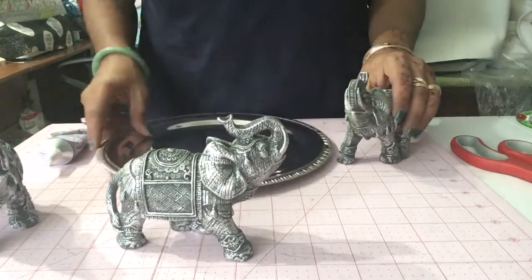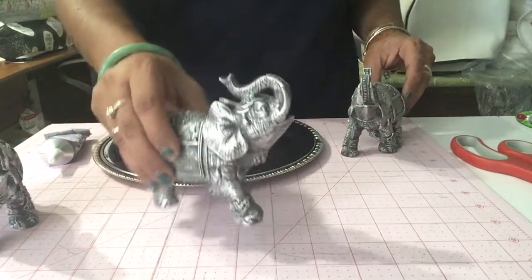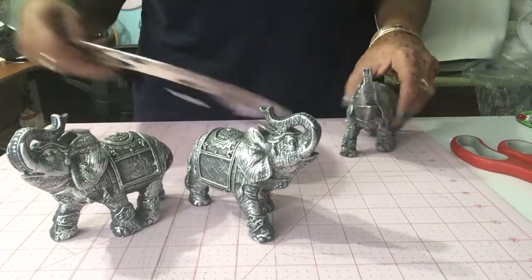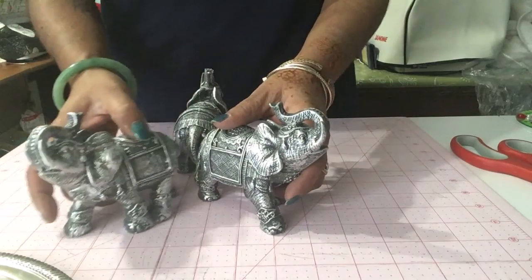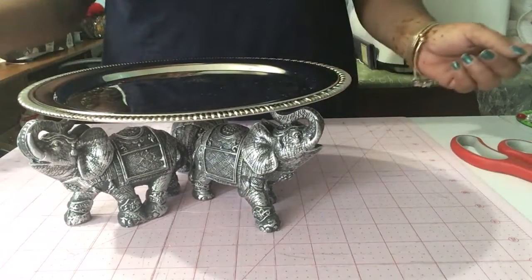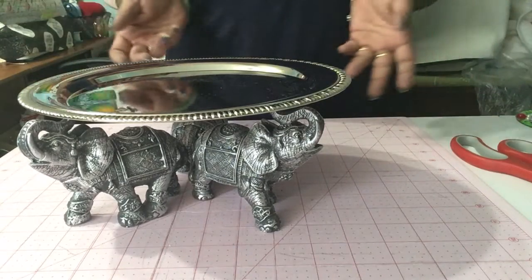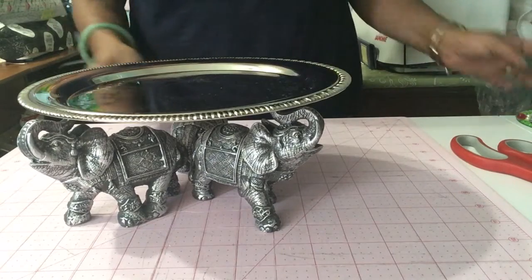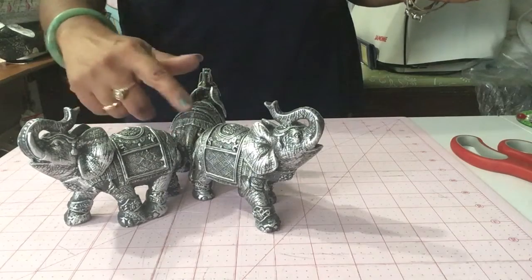I still have the sticker on there — no one's going to be looking at this underneath anyway. So what I plan on doing is arranging my elephants in the form of a tripod, and I'm going to set my tray on it. And voila, I have a beautiful elevated tier tray. You can go ahead and E600 or hot glue the pieces together if you don't want this to come apart.